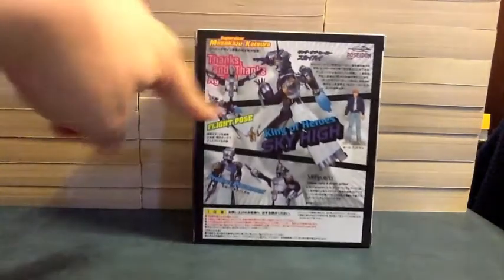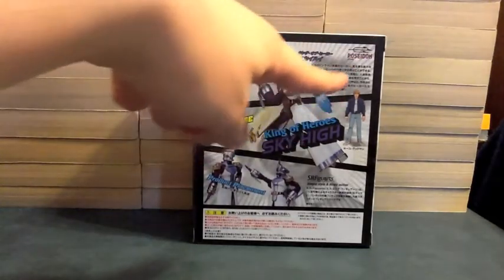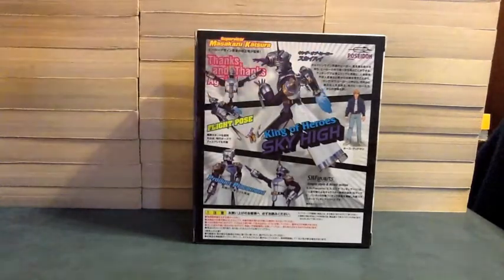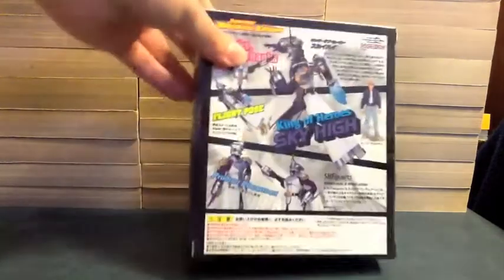On the back we see a Flight Pose, Product Placement, King of Heroes, Sky High, the Poseidon logo, Keith Goodman, the booster parts — he's flying and doing all kinds of Sky High things. He says 'thanks and thanks again' and such.